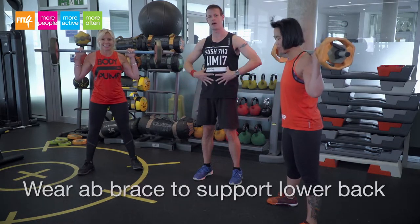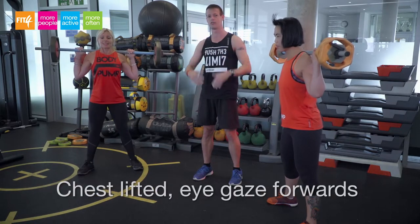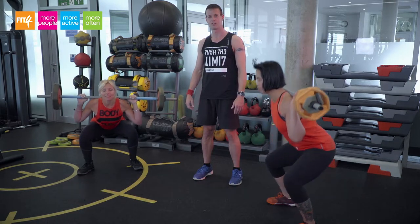The correct technique, always with an ab brace on to support your lower back, is to keep the chest lifted, the eye gaze forwards, squatting down, butt to knee level and straight back up.